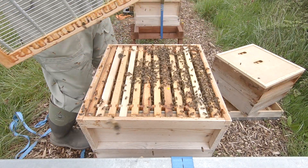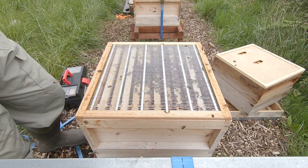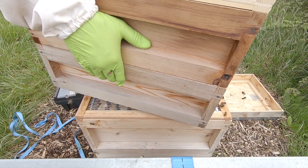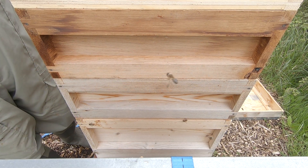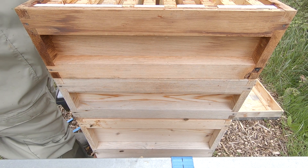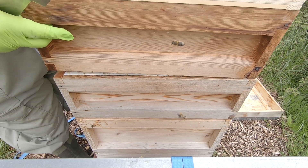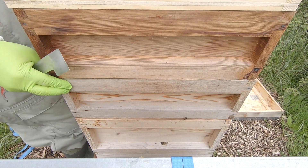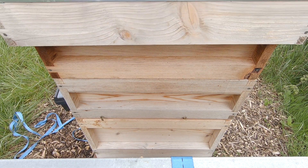Time will tell — beekeeping is a funny old game. Some years it goes like the textbooks, and most years it doesn't. It's a heavy, heavy box, so they've got quite a bit of stores in that second box. I don't think I need to feed them. A quick look in the top super — they were cleaning it up. In the second box I can see they'd started capping — yeah, some capped honey in there. We'll keep that because I think they're going to need it in this weather. If I take it, I'll have to feed them anyway.